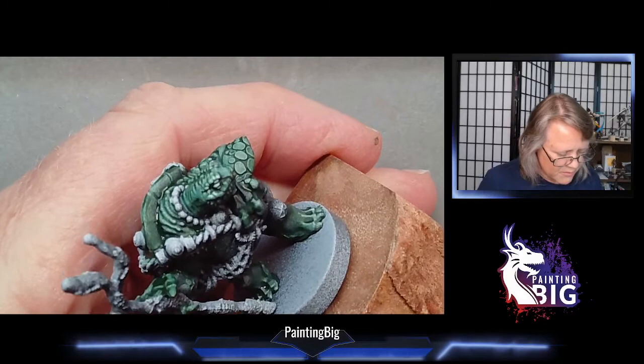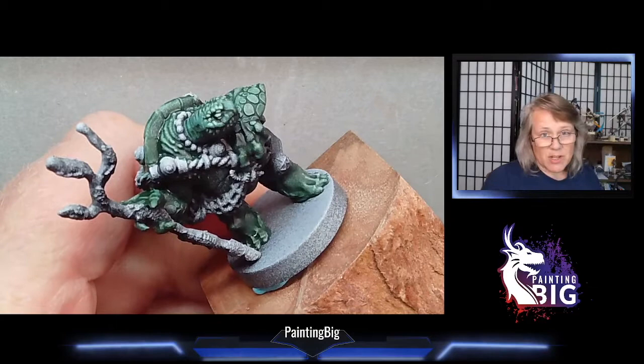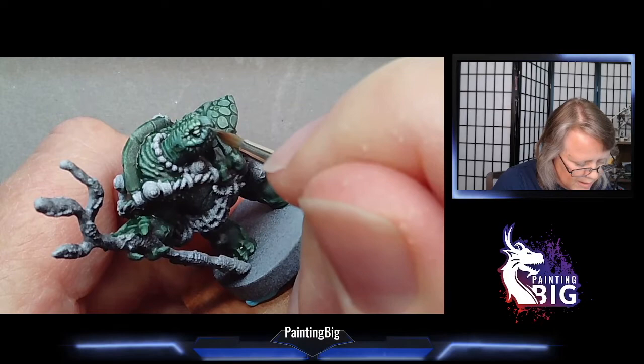I was going to art school in college, so I was beginning to think there was something more artistic I could do with this hobby. I got to the point where I was priming black and leaving black lines in between everything — essentially reverse lining, leaving black in all my shadows. That made the details stand out. Later I learned about adding lines while painting with white primer, which I liked a little better since I didn't have to fight against the black primer.